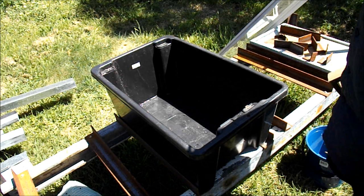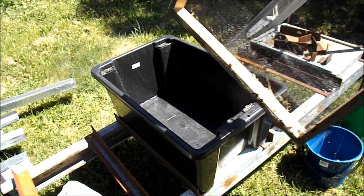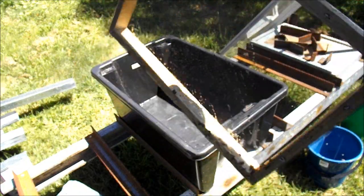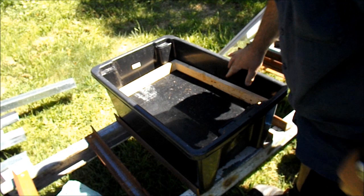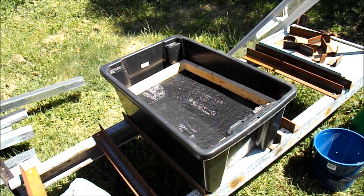Hi, Sambo here. I'm just having another look at my solar wax melter. This is version 2. As you can see I've got my black plastic tub, and I've just knocked up a wooden frame with some plastic fly screen on it. The plan is for this to sit down just inside the tub, like so, reasonably level.